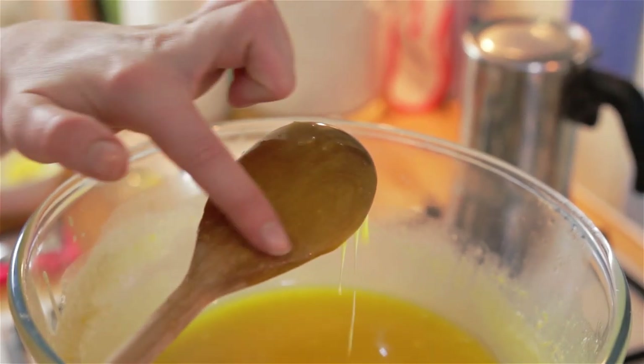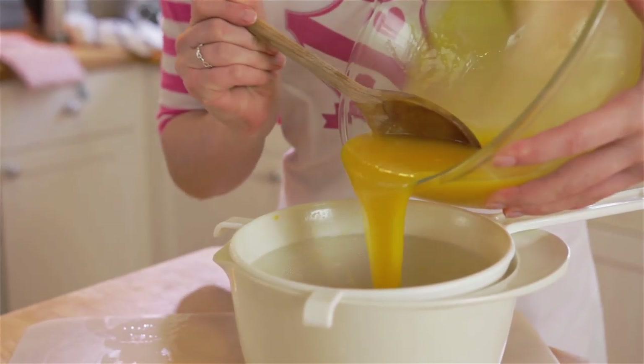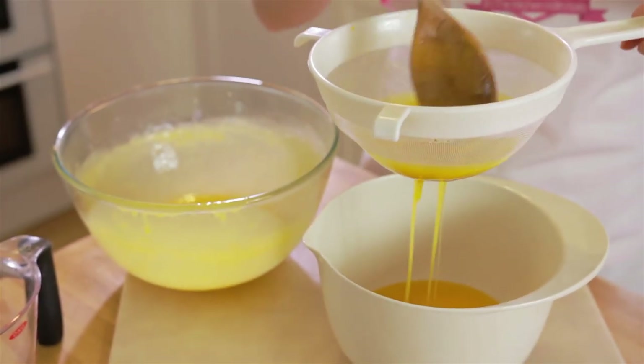Remove the curd from the heat and pour it through the sieve — this is to get rid of any lumps, making sure our curd is lovely and silky smooth.